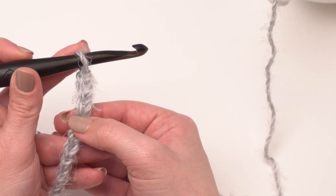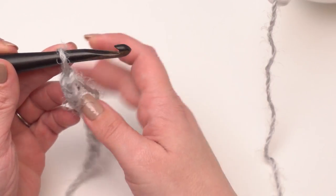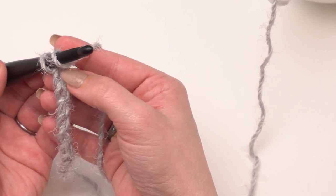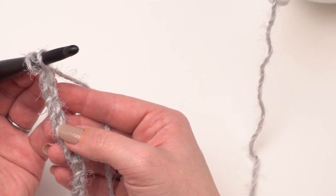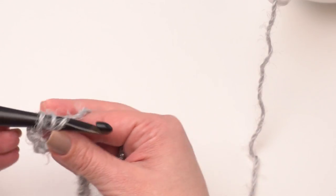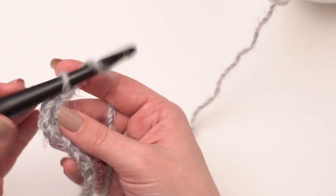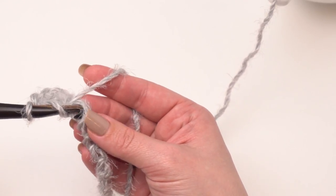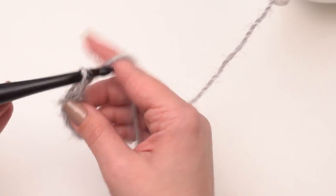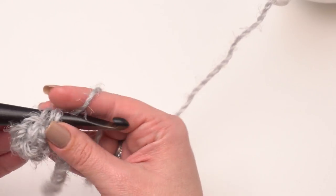That means we are going to make our first double crochet in the fourth chain from the hook. I'll yarn over and work into that fourth chain — one, two, three, four. I like to go into the back hump of the chain; I think it gives a nicer finished project, but it's totally up to you. Row one is just double crochet across — we're going to go ahead and double crochet in each one of these chains until we get to the very end of the row. I'll see you at the end of row one.